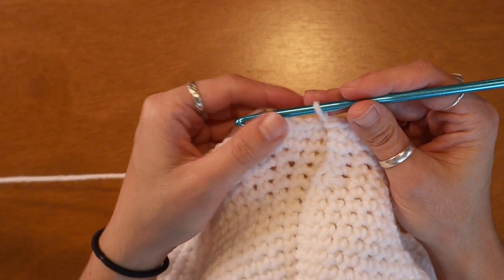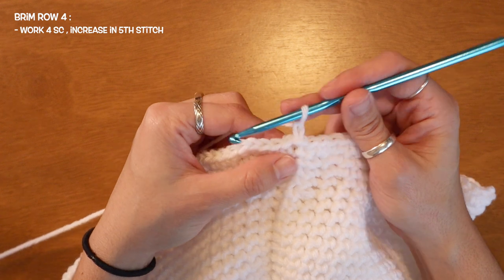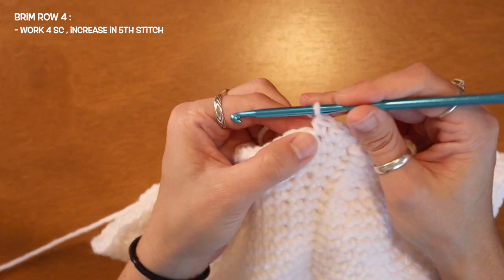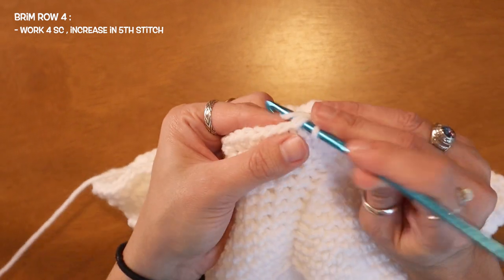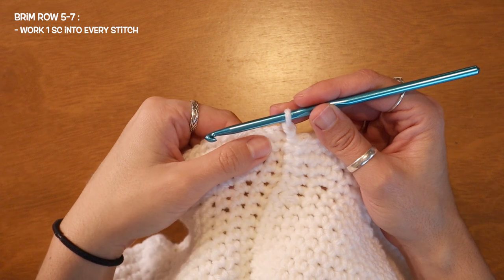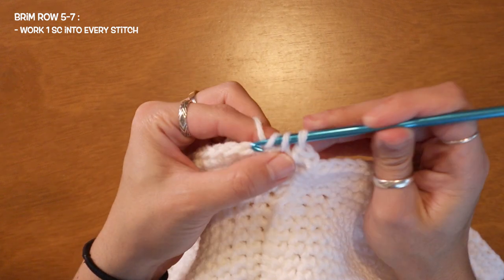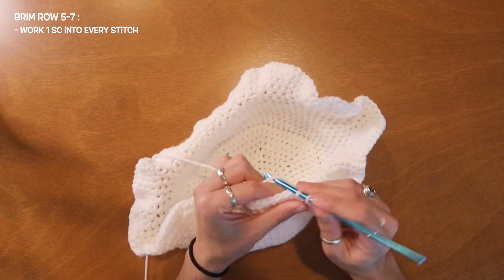I'm just going to continue until it gets a little bit longer. Now I'm going to place the increases on every fifth stitch. So: one single crochet, two, three, four, and here at my fifth stitch I'll add my two single crochets. For the next three rows I'll be adding one single crochet into every single stitch — so I won't be increasing the brim anymore. I'm simply going to be adding one single crochet into every stitch for about three or four rows.